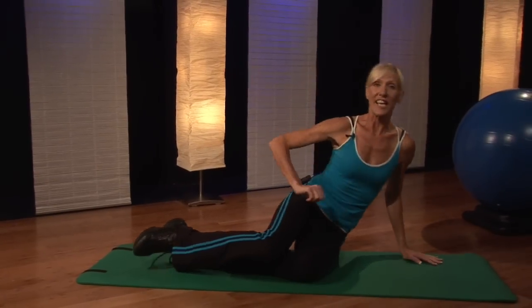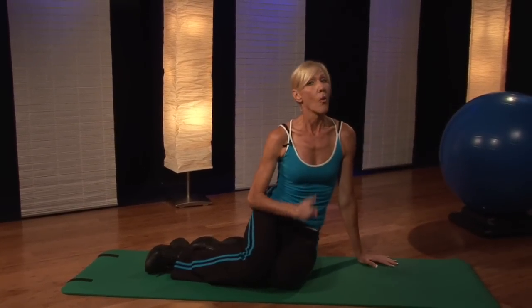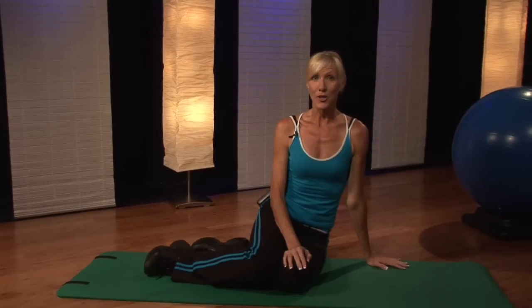So those are four quick exercises that you can do while you're pregnant to strengthen your legs and your glutes. I'm Carol Ann with Studio Group X, and good luck on your journey.